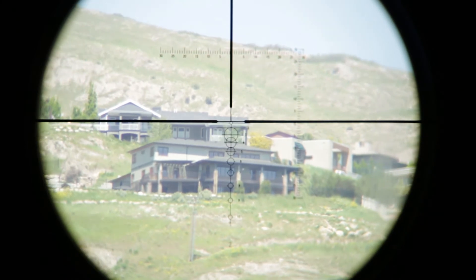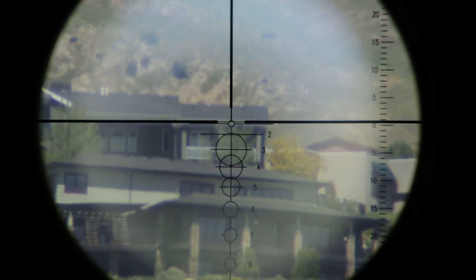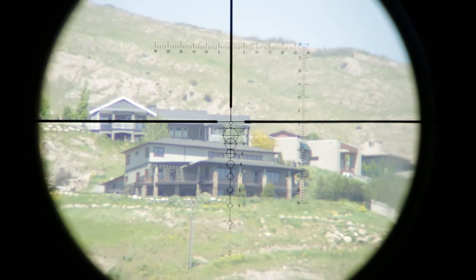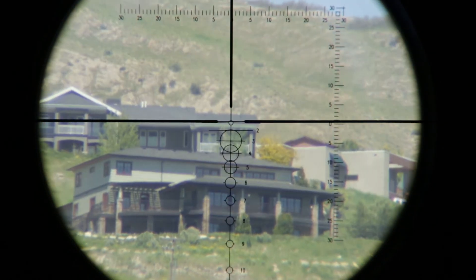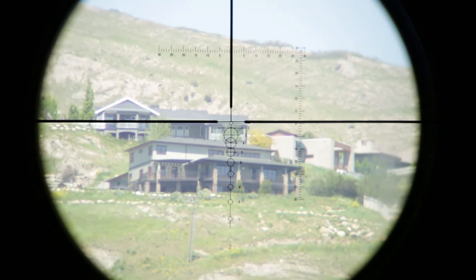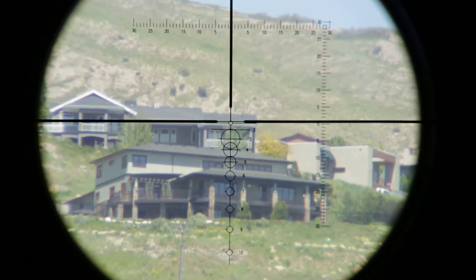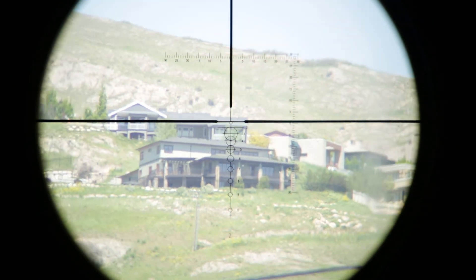In the Shepard scope, the reticle with the circles is in the first focal plane. Notice that as the view is zoomed in and out, the reticle moves with the view. Keep your eye on any of the circles as the view zooms in and out — each circle stays in the same place on the target. This means the bullet will impact in the same place along the BDC reticle regardless of the zoom power. Shepard scopes have many different models to match different calibers and bullets, and the drop figures for each scope are given so that greater precision can be attained. The drop figures do not change as the view zooms in and out; the circles are accurate at every range, regardless of the zoom power.